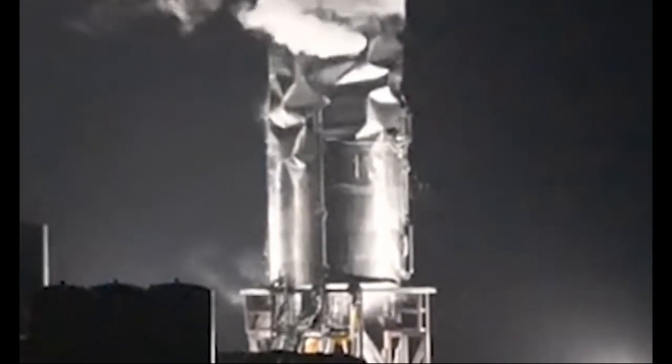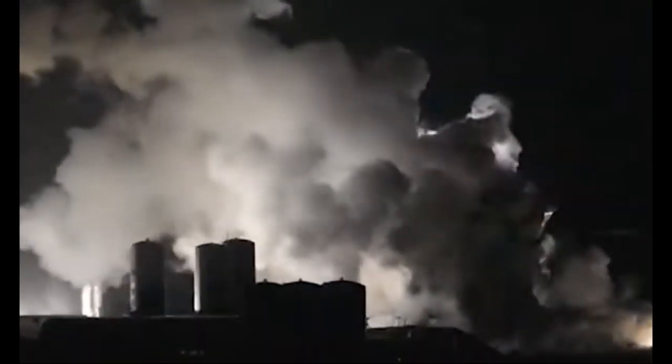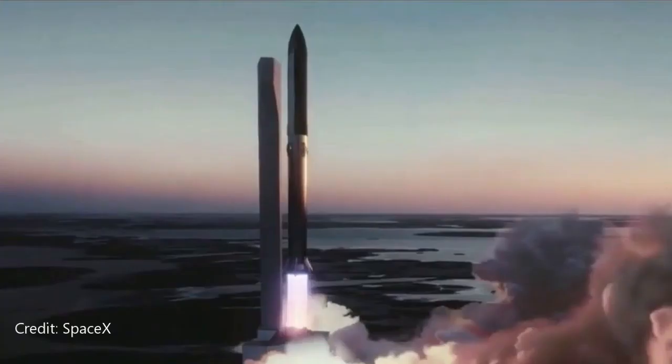This could avoid what happened the last time. This could also give additional strength during takeoff, re-entry, and landing.